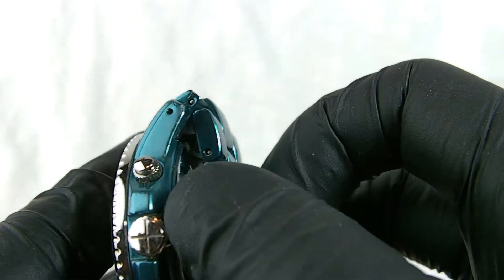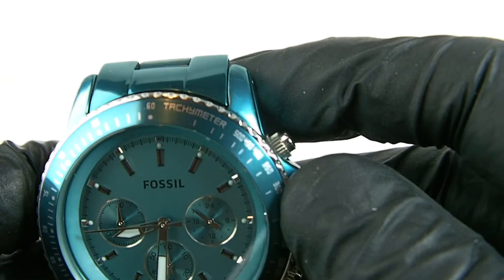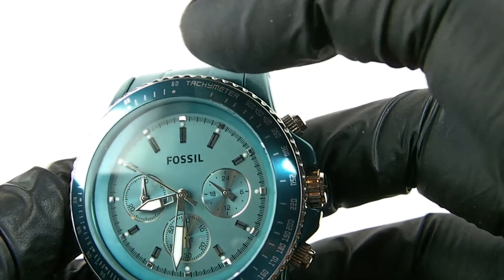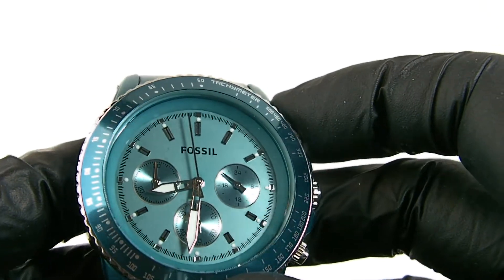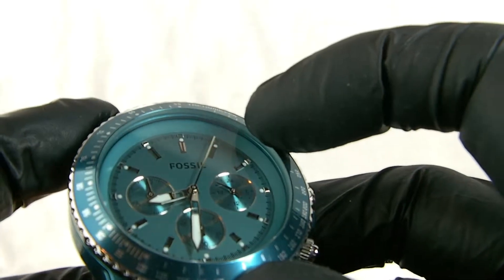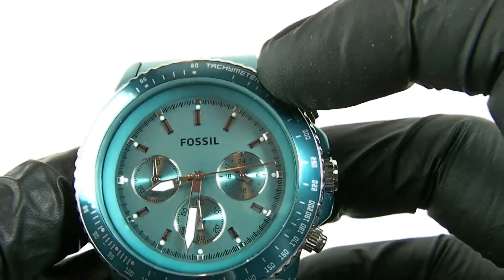Coming round to the face, we have these lovely chrome pushers for the chronograph and a chrome edge to the bezel. The bezel itself is in teal to match the rest of the watch, and we have a tachymeter in silver. It's a fixed bezel used as a calculator to work out timing from the stopwatch. We have a teal matte, slightly silvery-finished face, with a slightly lighter blue finish around the edge of the dial, and markers in black for the minutes.